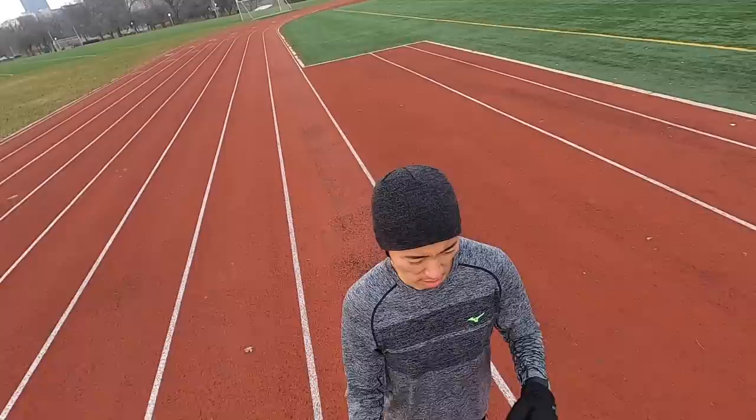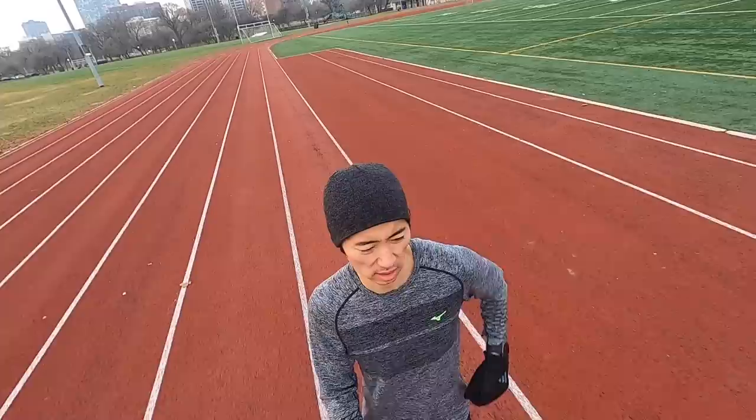Before I go into my detailed thoughts on this style of training for a marathon, I want to go over some disclosures. This is a training plan and training style that no one is paying me to do. No one's paying me to make this video. This is something I've been curious about for a long time and been wanting to try. No one else is involved in terms of why I'm training like this or making these videos, and no one's going to get a chance to preview any of my thoughts or footage until this video goes up on YouTube.